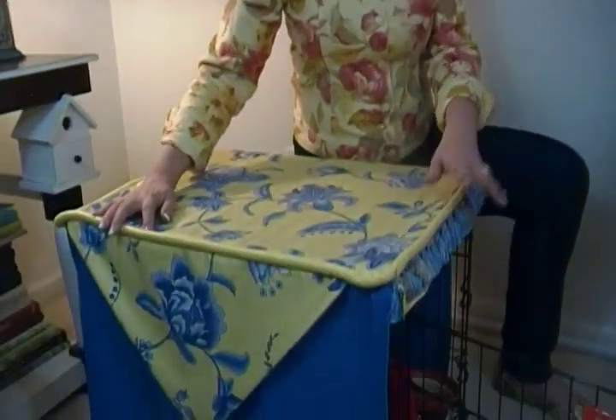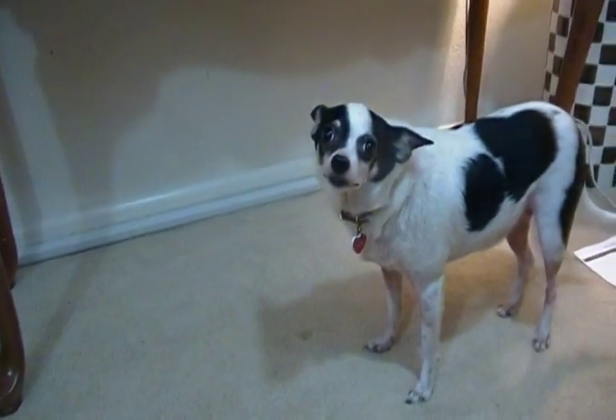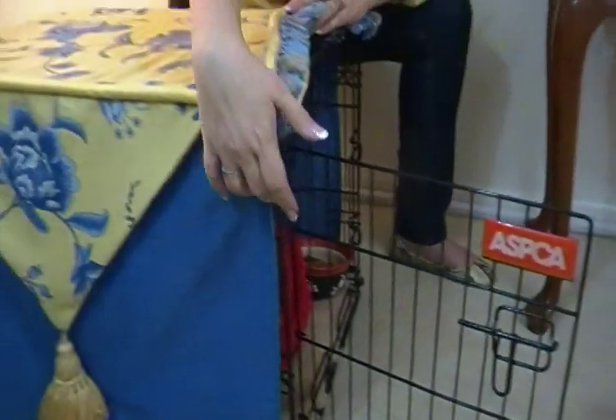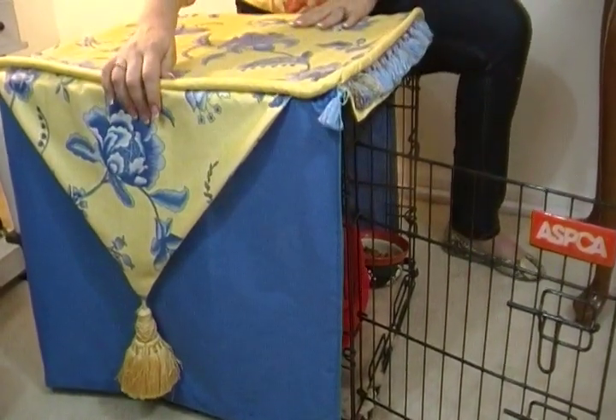Here I put welting and fringe and kind of dolled it up because our little girly dog wants something like that — in my mind, anyway. I think it's really a fun way to disguise something that isn't that great looking, let's be honest. And it's just a fun little place for her to have her very own little boudoir.